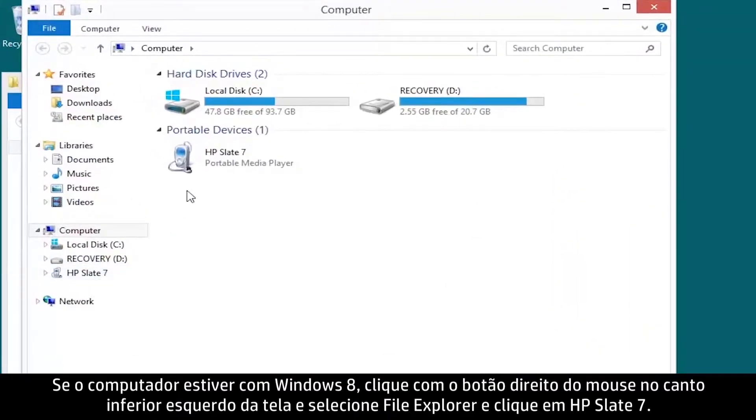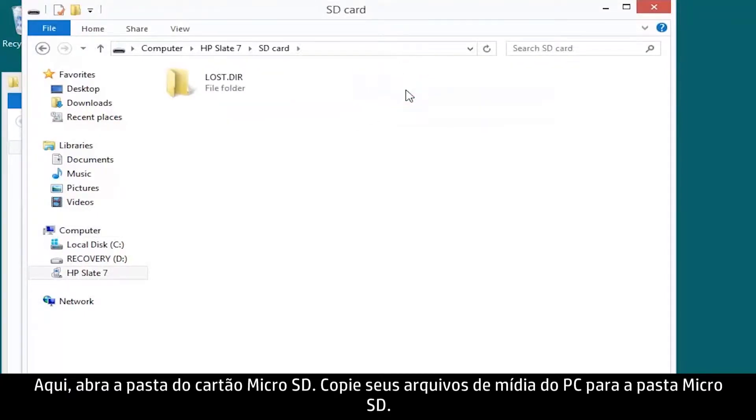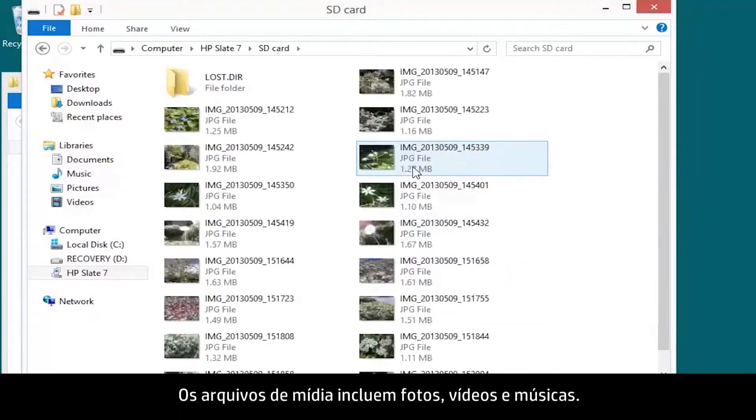Then click HP Slate 7. From here, open the micro SD card folder. Copy your media files from your PC to the micro SD folder. Media files include photos, videos, and music.